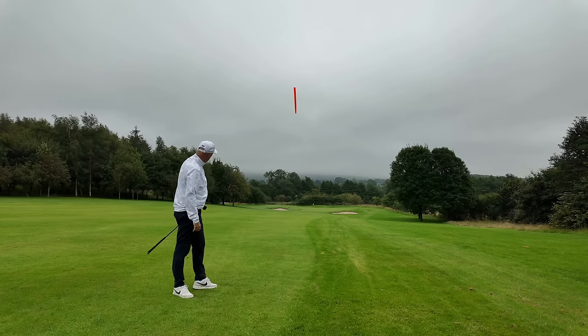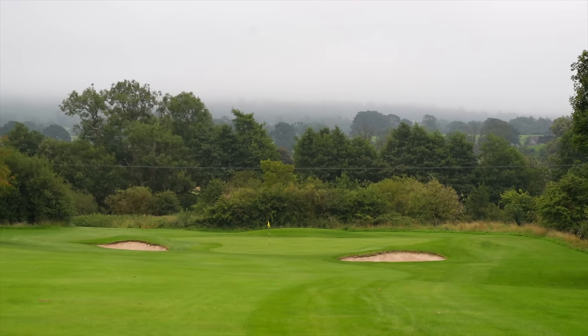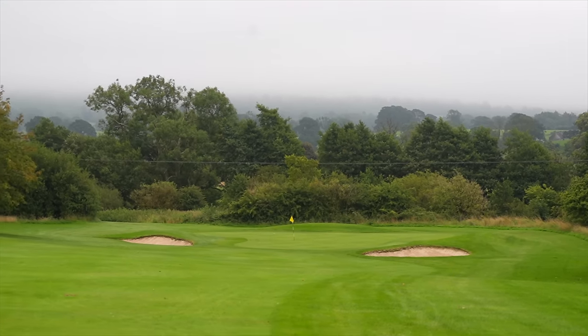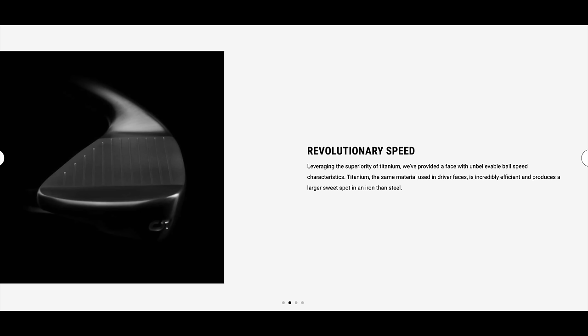That came off really nicely — a bit left and a tad long. One of the things I'm going to be really interested in is that a titanium face has a lot to do with ball speeds, and also consistency off the club face. But I've also got concerns, because in the long end of the bag maybe I want that ball speed, but that was a pitching wedge. What I want to know is: are there any trade-offs in terms of ball speed, control, and spin by having a titanium face?